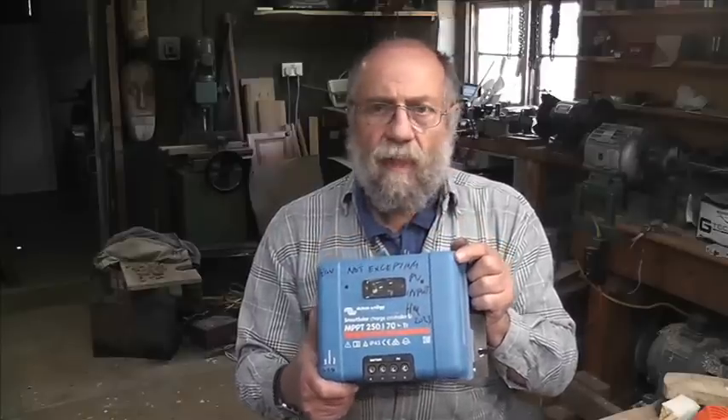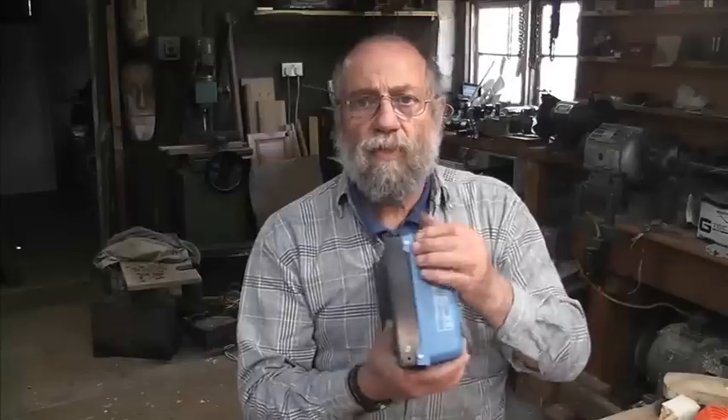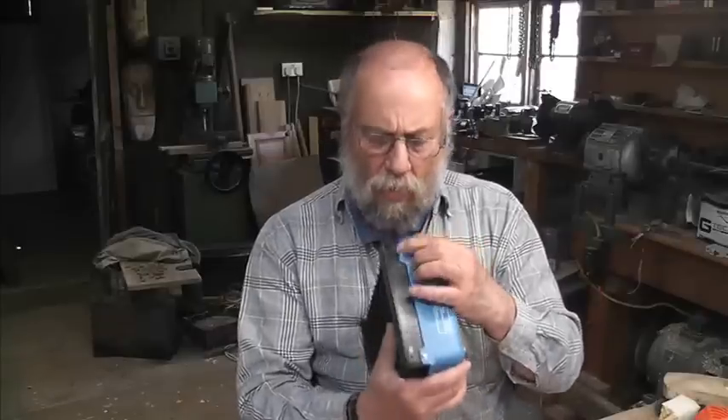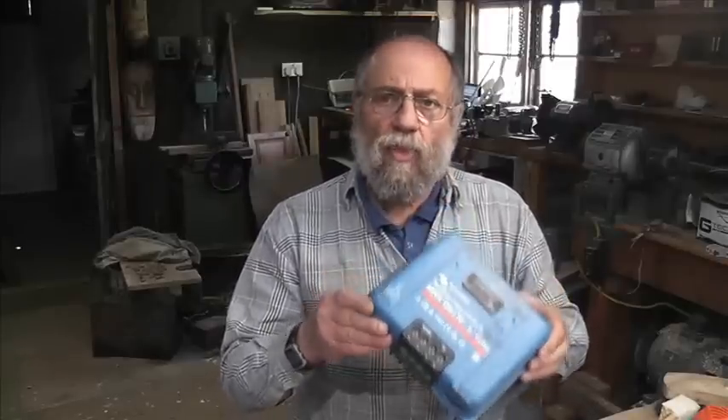I'm going to take the top off. Some of you will remember the way to take the top off — you start with a heat gun, and of course prior to that you undo the screws on the side. So we'll undo those screws, then we'll get the heat gun on and get this top mighty, mighty warm.